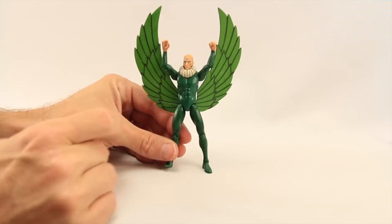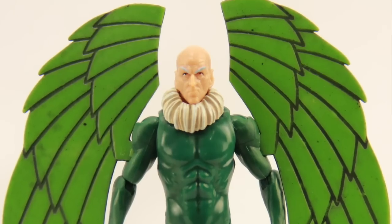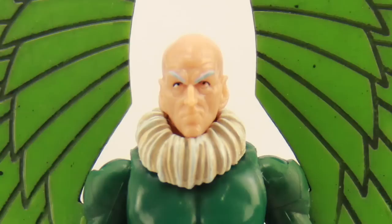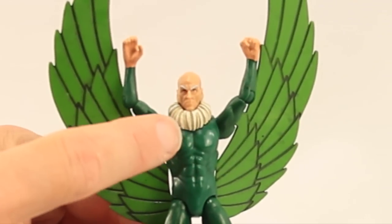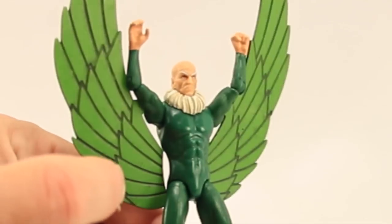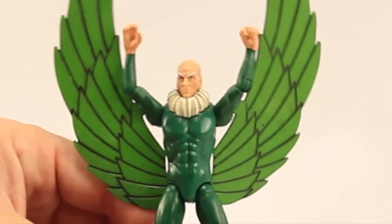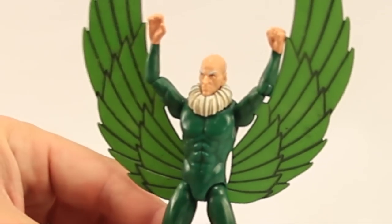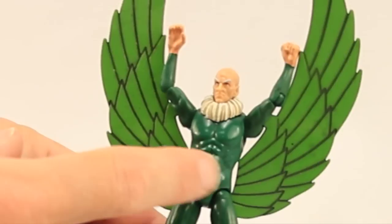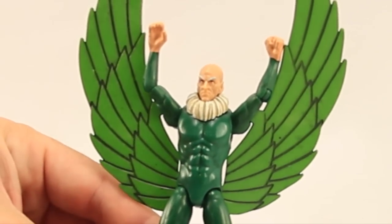Moving on to the Vulture — I think the sculpt on this figure is good. I like the sculpting and the face sculpt. I think they've captured the likeness for Old Man Vulture really well. You even get a little wash work on the white around his collar with some brown. The figure looks good for the most part. The wings themselves are just thin little pieces of plastic, so they don't look terrible, but they look like thin pieces of plastic as opposed to actual wings. That's probably the weakest thing as far as the look of the figure. But still overall I like the sculpting — you even get some wash work on his chest area with his abs, so this figure is really nicely detailed.